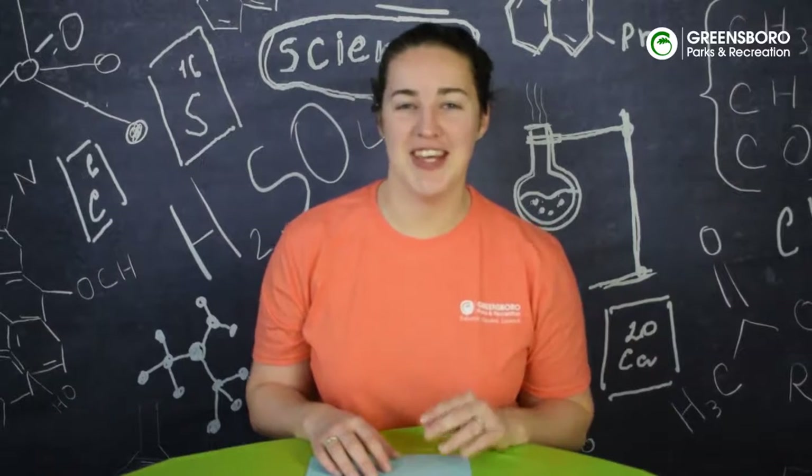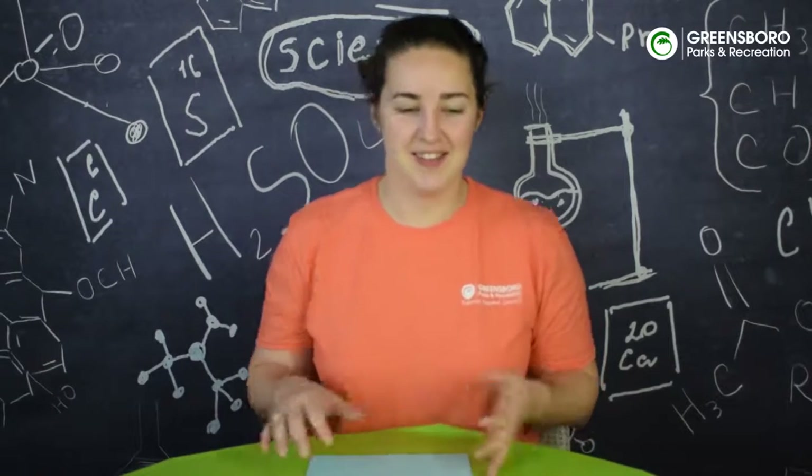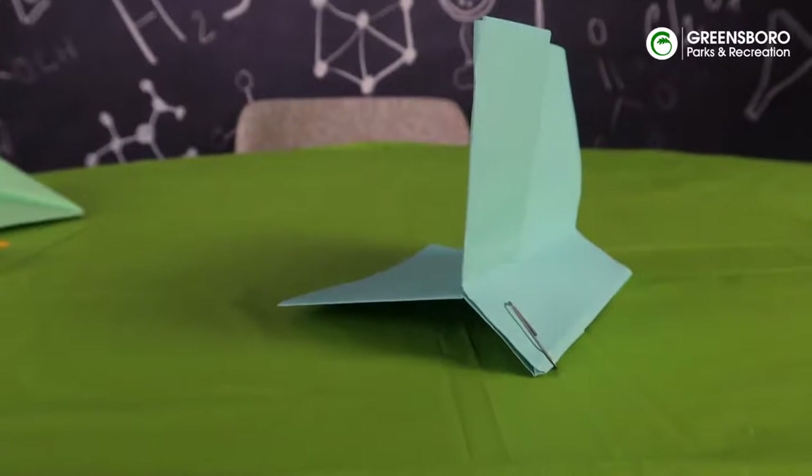Hi everyone, my name is Miss Shelley and today we are engineering paper airplanes. The first airplane that we're going to make is the glider airplane.